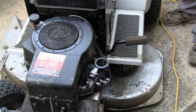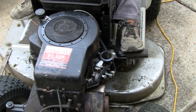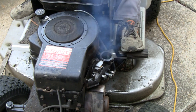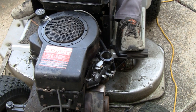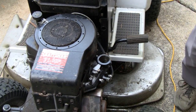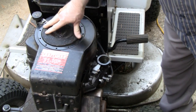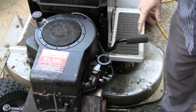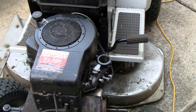So there you go — it spins way too freely for an 11 horse, and it was backfiring out of there. That tells me it might have something to do with the intake valve. Let me take this apart and we'll take a look at it.